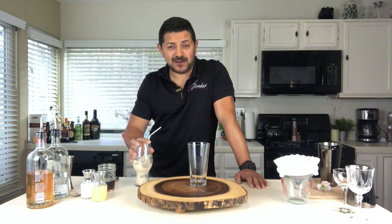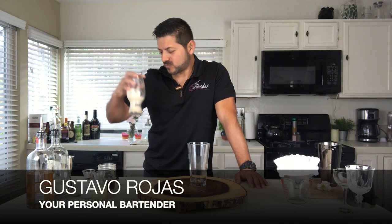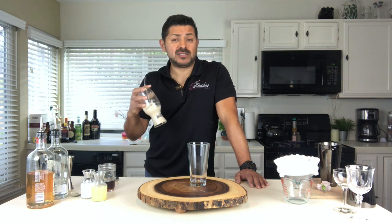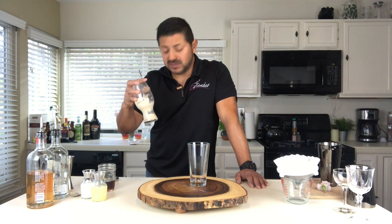Hey everyone, welcome back to Hey Bartender. My name is Gustavo Rojas, your personal bartender, finishing my Guinness float. This is actually one of the nicest cocktails that you're going to be able to see on the other videos.